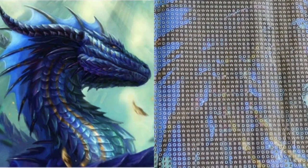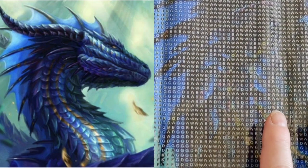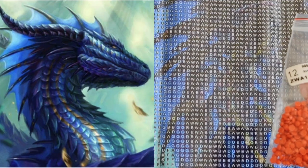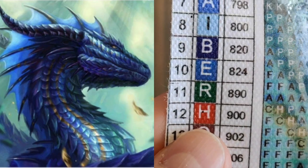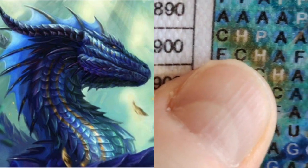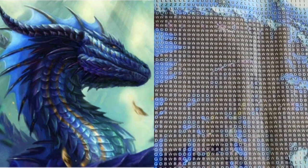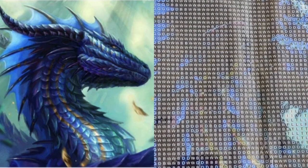I'm a little excited because looking at this image I don't see any orange on it, yet there is orange on the legend. The orange appears as green on the canvas itself, and there should be a fair amount of it. Interesting.